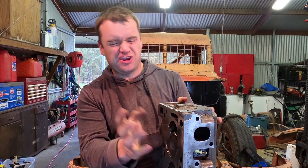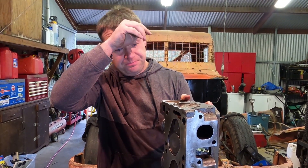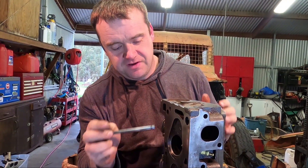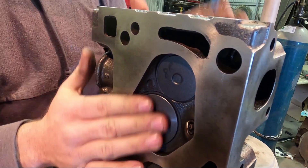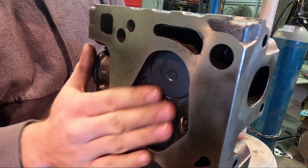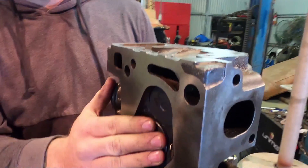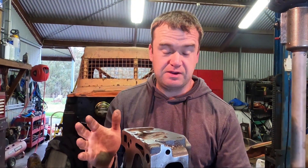What we're actually doing to lap the valves is taking the valve and lapping it to the surface of the head, which is the seat. That way we get a nice positive seal and keep all that horsepower-making compression in the cylinder, and not have it leak out into the exhaust and inlet manifold, which is bad when that happens.